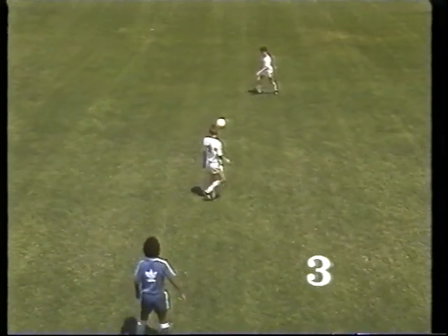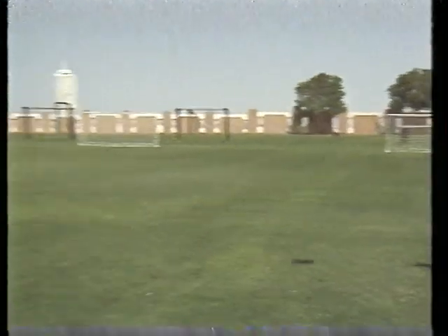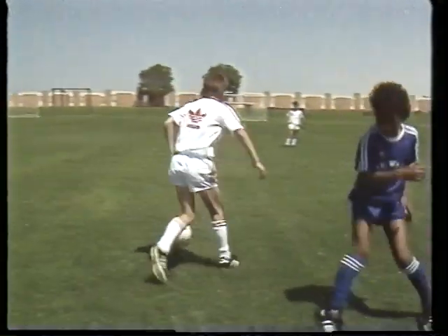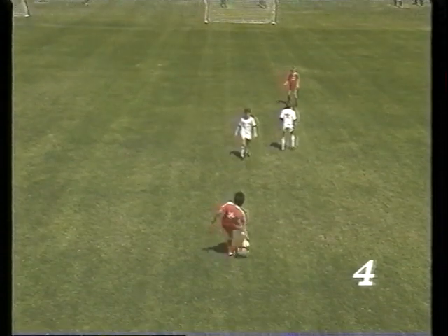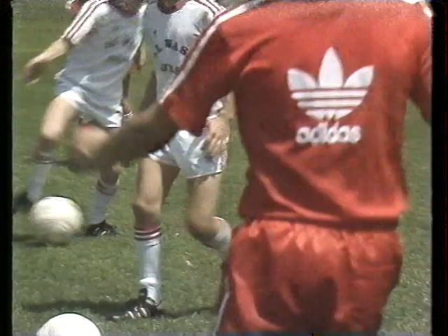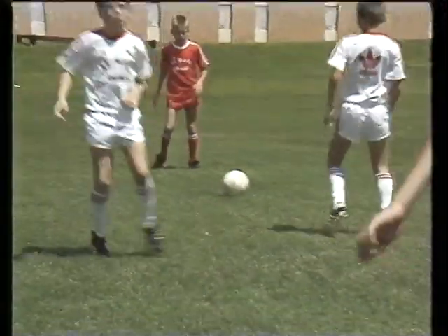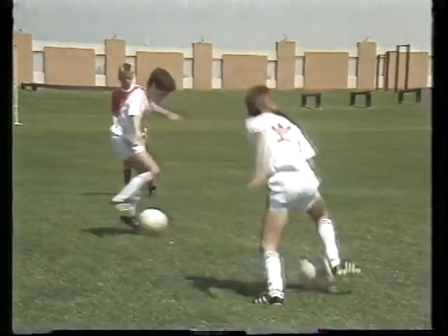Two players take turns to beat a challenge using a change of direction move of their own choice, constantly changing position during this drill. Two players continuously pass and receive, changing places. Their technique is so good by now that the tempo is continually speeded up. With each touch of the ball, they become more skillful, more alert and more willing to practice harder.